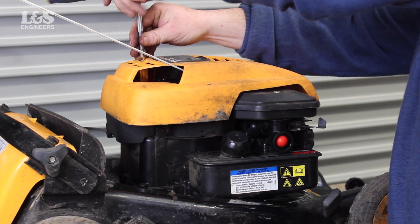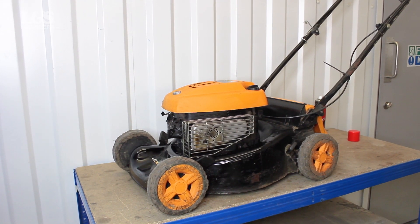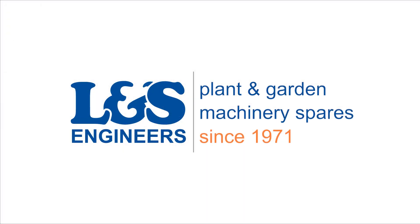That's how you change the carburetor on a Briggs & Stratton 9T502 engine. All the parts and tools needed for this task are listed in the description below.